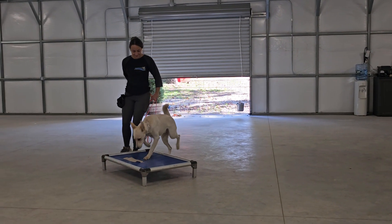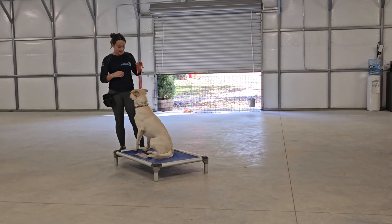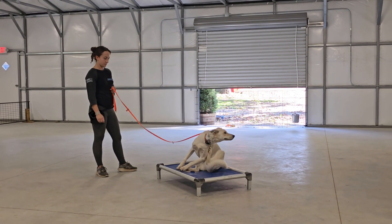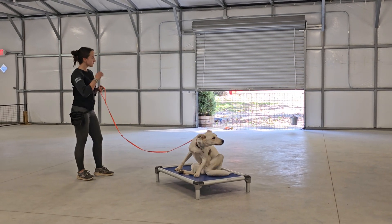Place. The place command — place means get on the bed. Don't come off of the bed until released. Sit, down, or stand is acceptable. He can even move around on the bed; he just has to keep all four paws on the bed at all times. And we always return to the dog to release them from the place.